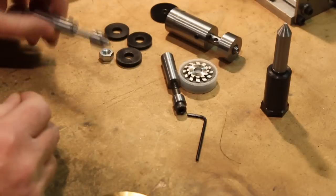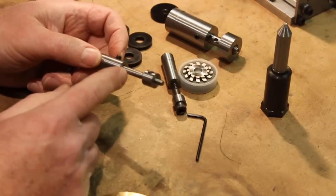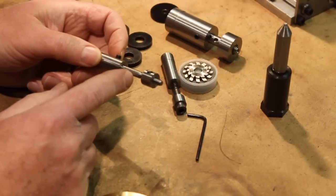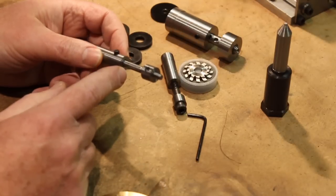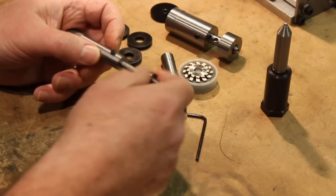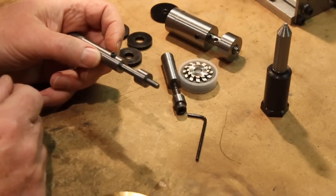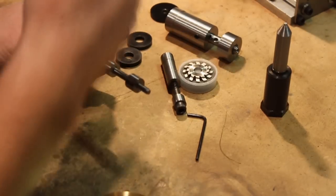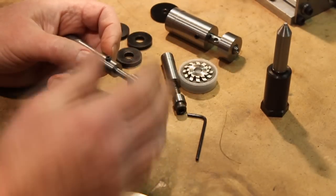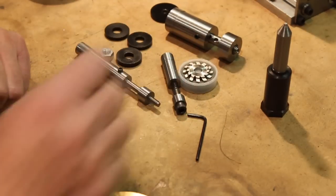Some of the gears even had a smaller shaft — about 0.22 inches or so — so I made another arbor, again the same basic concept. You need to do all of these things for your own particular project before you can even get started cutting gears.